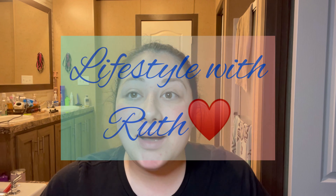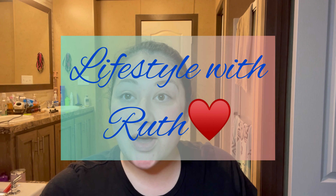Hey guys, welcome back to my channel, Lifestyle with Ruth. If you are new here, hi, I'm Ruth. Today I'm going to be doing a tutorial just on my eyebrows — I get questions on my eyebrows all the time. And this is what my eyebrows will look like at the end of the video.